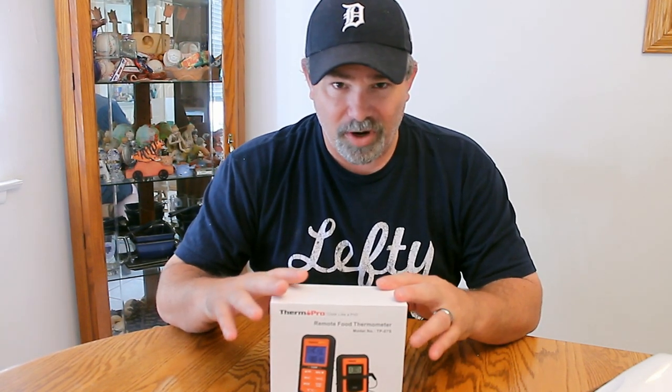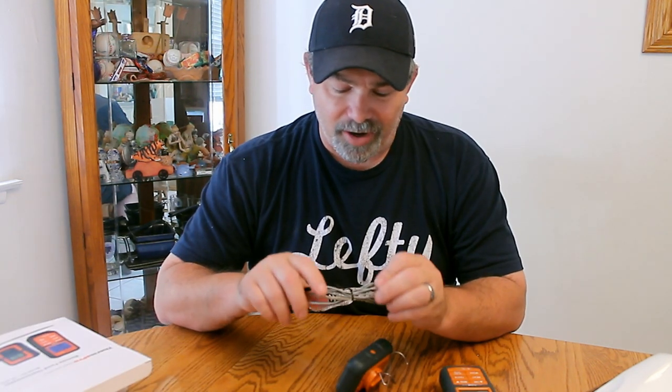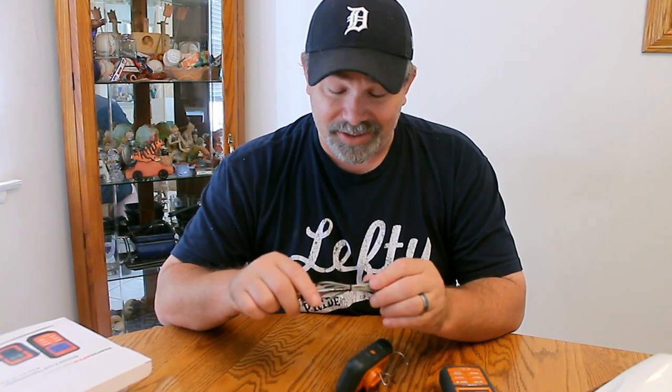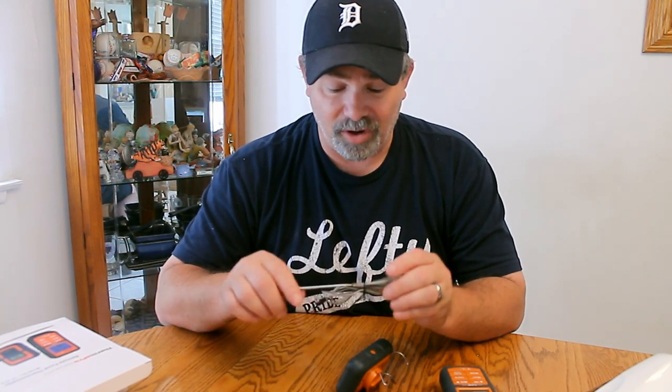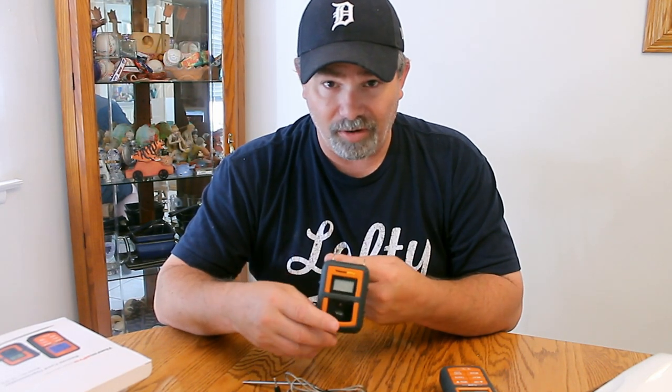The first thing we have here is something we use quite a bit in our kitchen — it's the ThermoPro Remote Food Thermometer. It's kind of marketed towards grilling, but we use it oftentimes in the kitchen. The probe cable itself is braided stainless steel, so it's able to withstand the higher temperatures of grilling. This piece right here has a little hook so you can hang it on the handle of the grill or the oven. This part is the remote viewing part where you can actually set alerts.